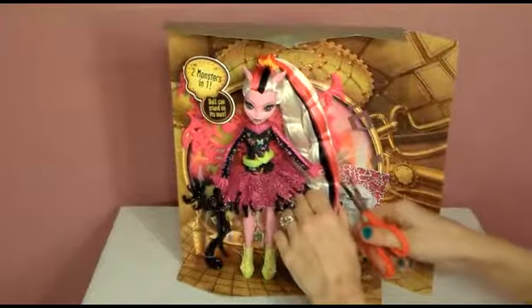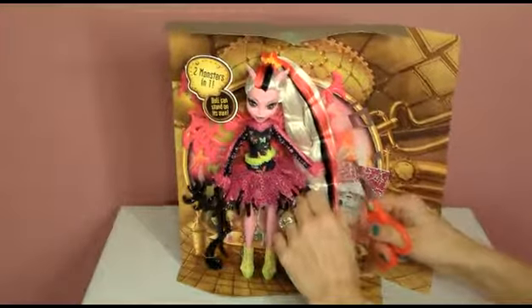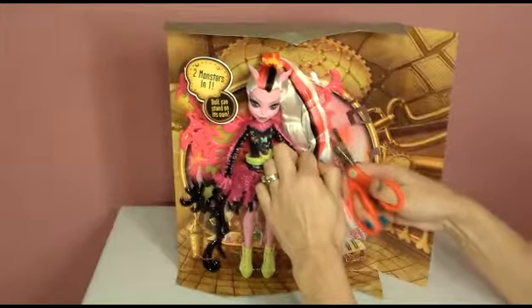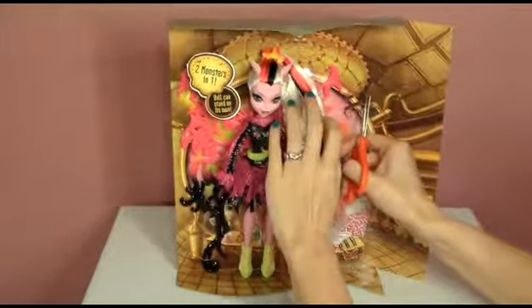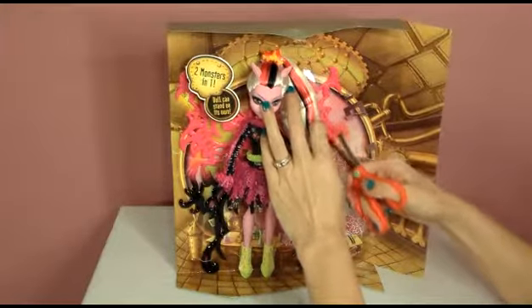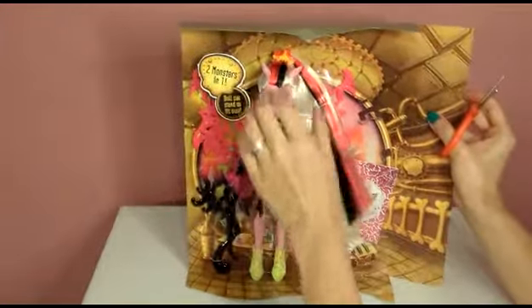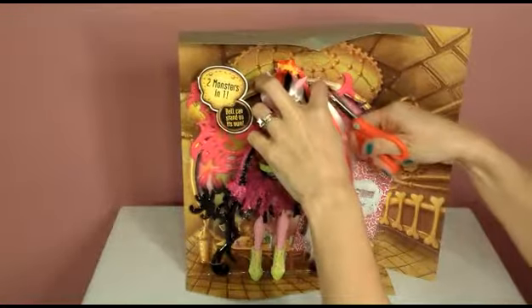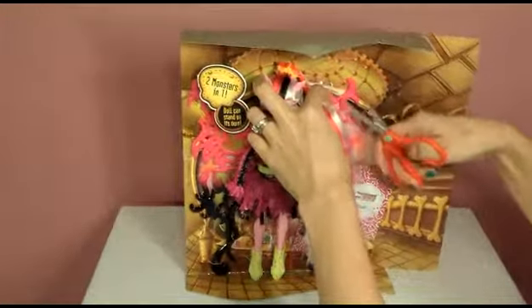And we have a lot of hair rubber bands to cut out, so let's start cutting all of these. I don't want to cut the gorgeous hair — white, pink, black, just beautiful. Wow, there's so much. It's the longest hair I've seen so far on Monster High.